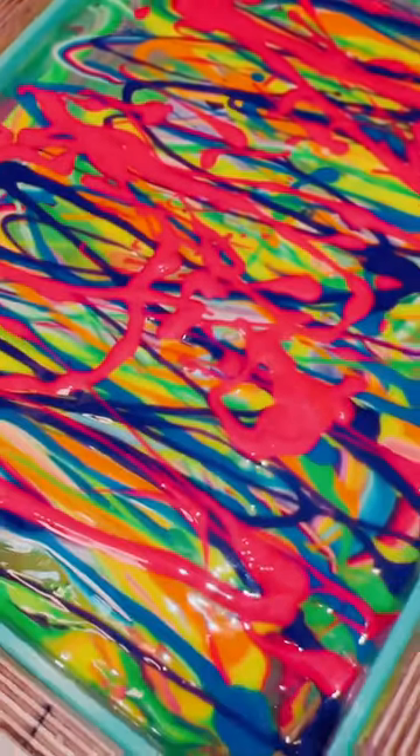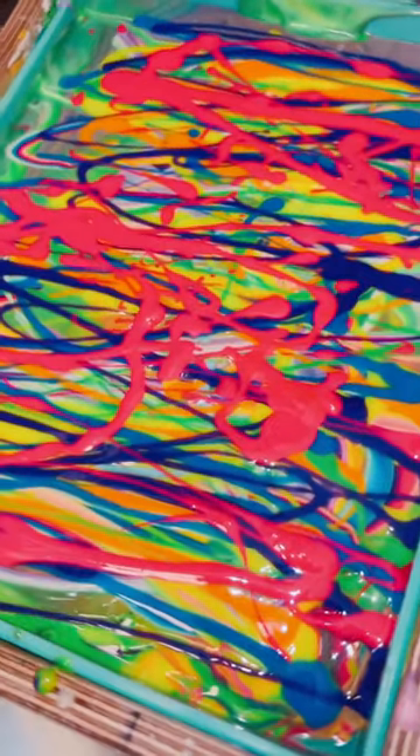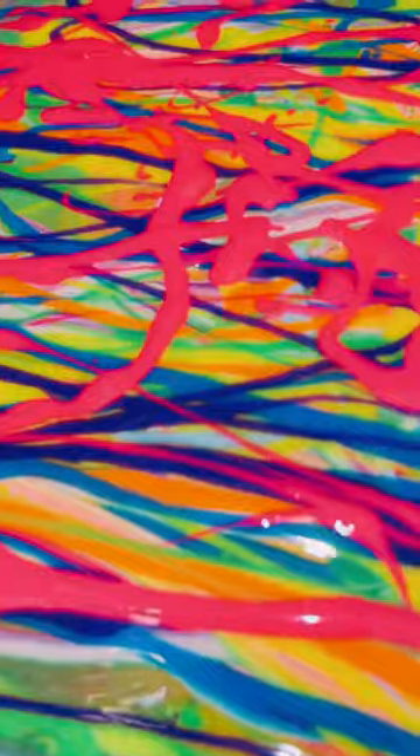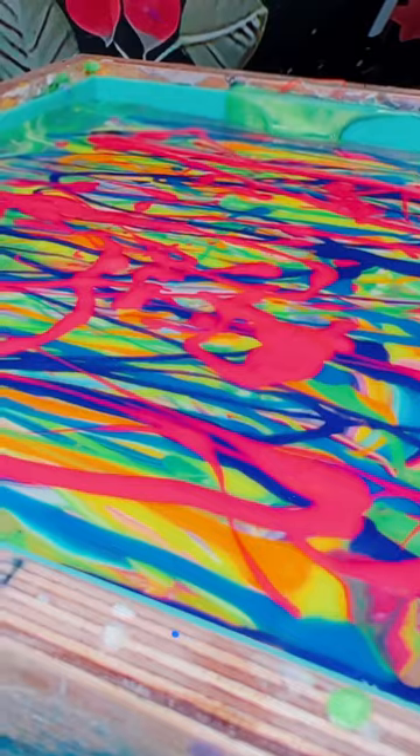When I've made this pattern before and then swirled it, you guys have been very upset with me, so I left it as it is — no texture, no swirling. Come back tomorrow morning if you want to see me cut this rainbow slab of soap.